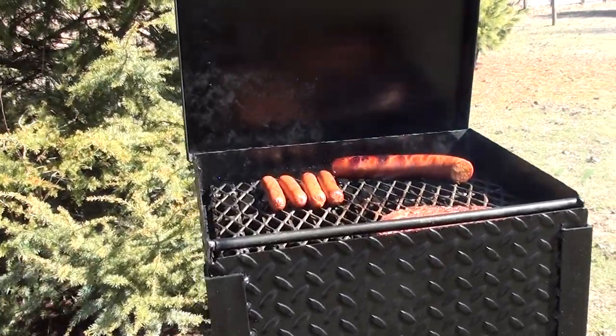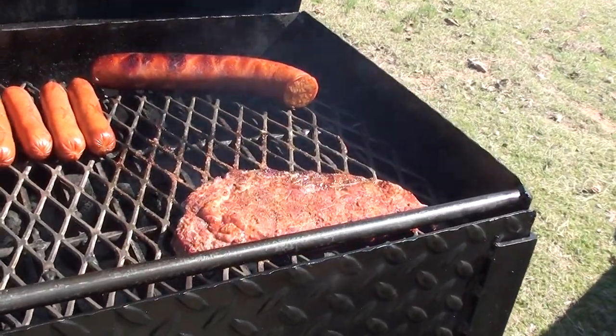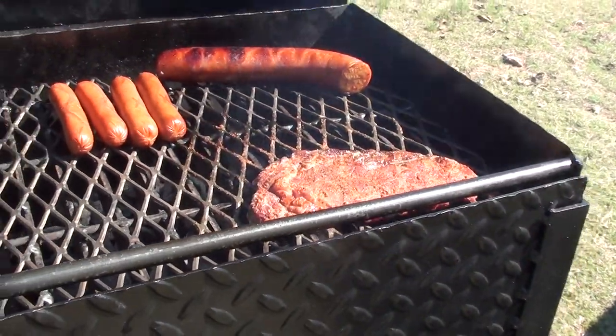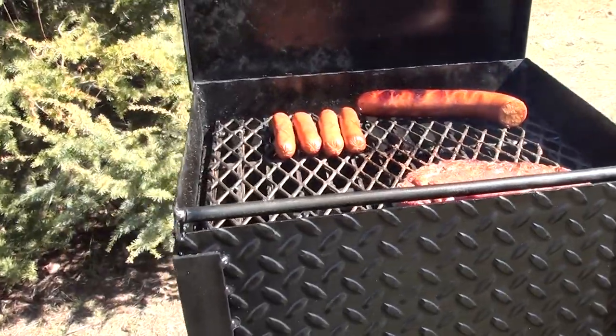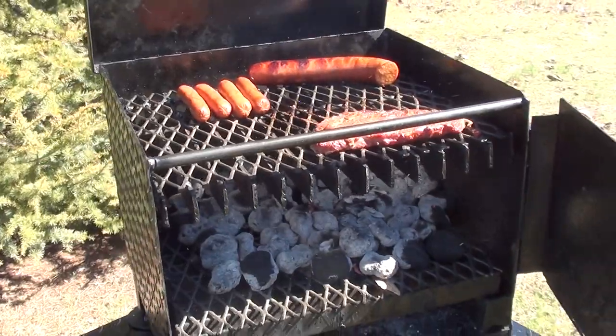I got tired of buying a grill every year or two because they would rust through and fall apart, so I decided I'll build one that'll last a lifetime.